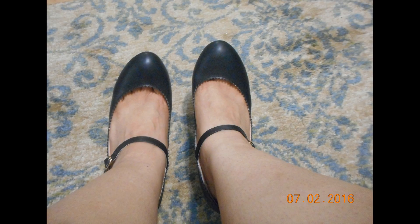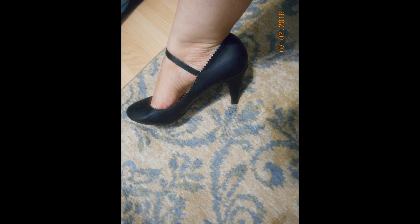They were comfortable, but for extended wear you may also want to use an insole. Since I sized up they were a little loose, but if you're wearing them in the evening when your feet swell, I don't think you'd have a problem. They were pretty comfortable and not very hot.